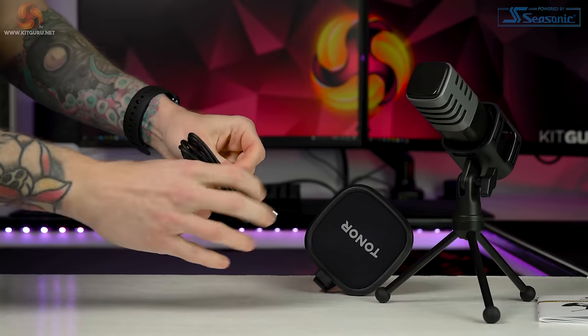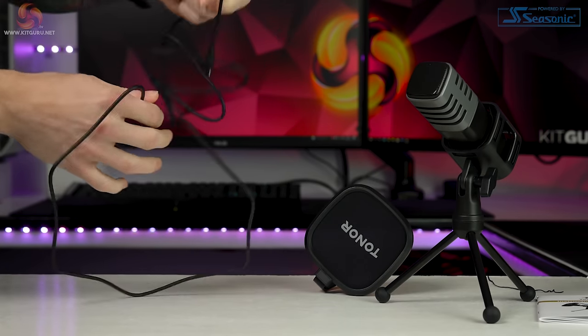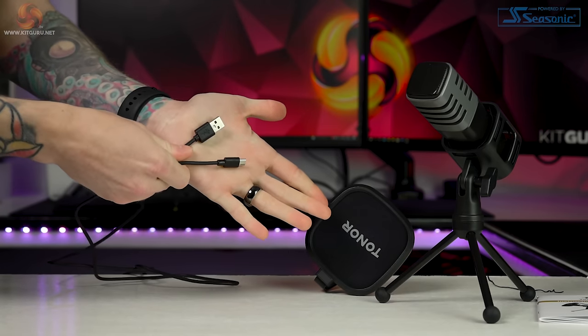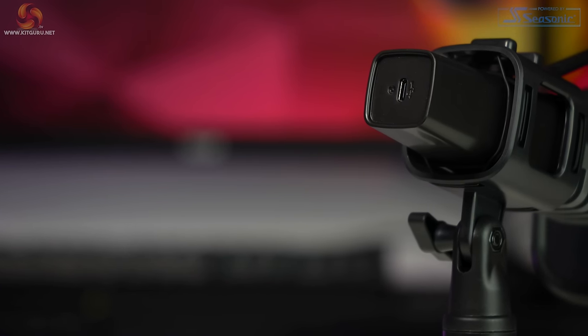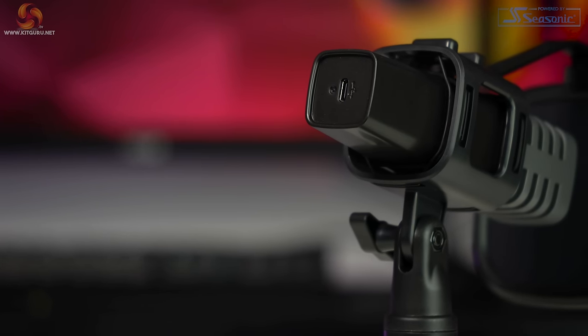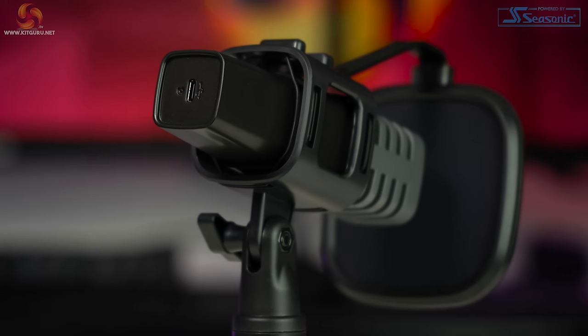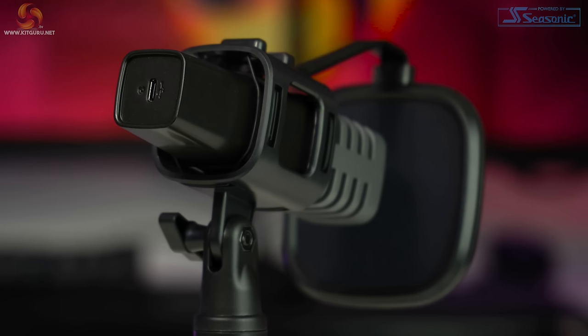A huge positive for me is the detachable USB cable. It's two meters in length, with a USB-A 2.0 for the PC and a USB-C for the microphone, which is great if your PC or laptop is slightly further away. The cable comes kinked, but I can overlook this purely because it's detachable — it future-proofs the mic, since if the cable dies you can just buy a new one rather than a whole new microphone, as many USB mics don't have detachable cables.